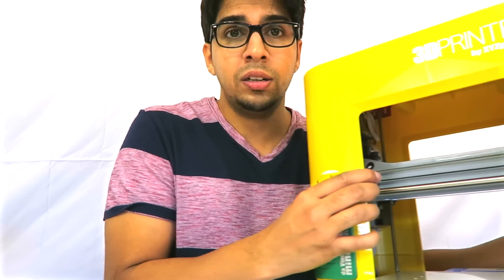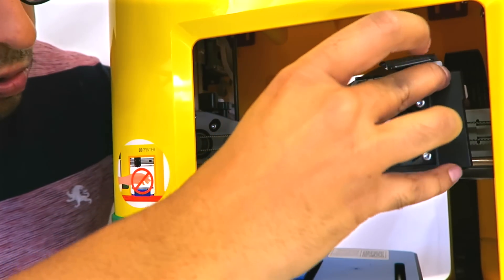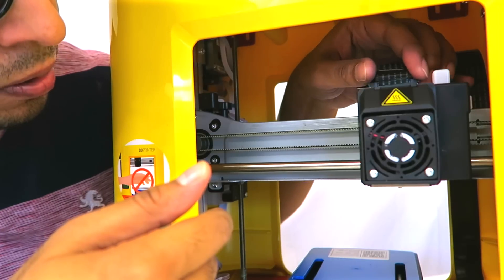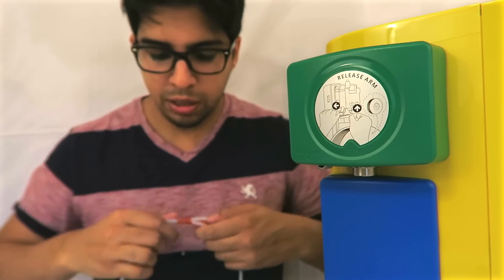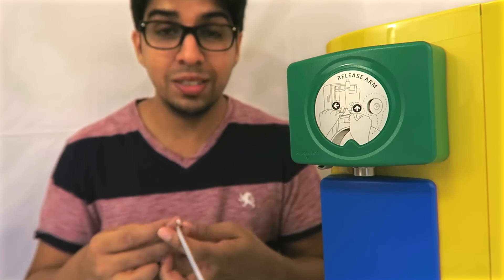The first step is to install the extruder module, which is this device right here. From what I'm seeing, it's telling us to just slide it into place and then clip it in. It just snapped in. Now it wants me to put this in here like so. Now that the extruder module is installed, we install the guide tube — this little piece right here — which pretty much guides the plastic into the extruder module.